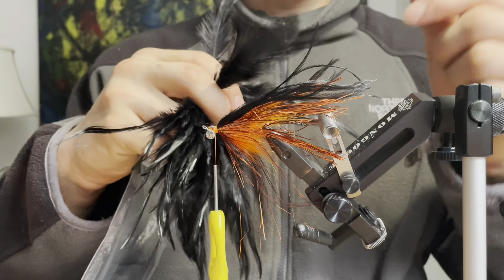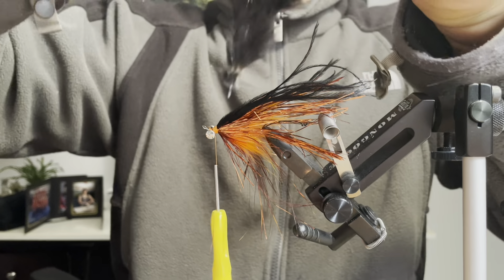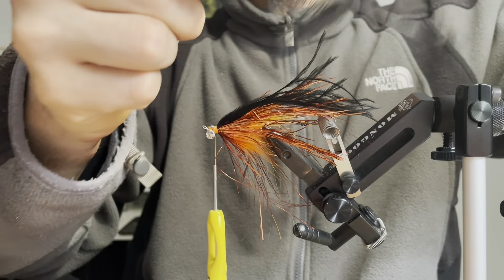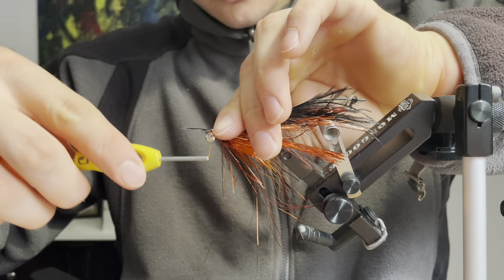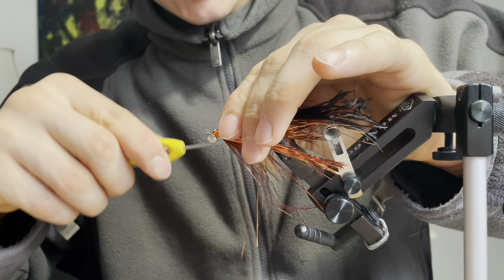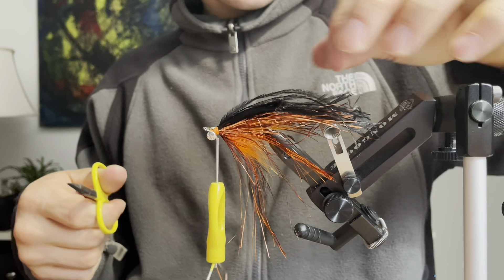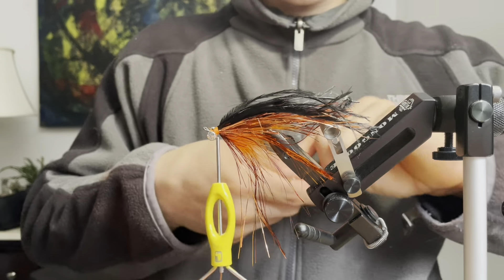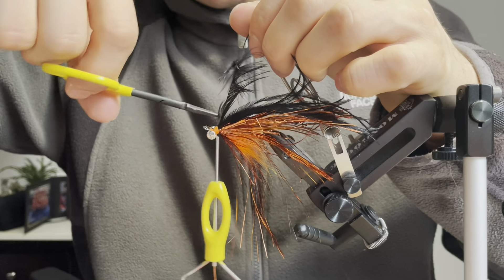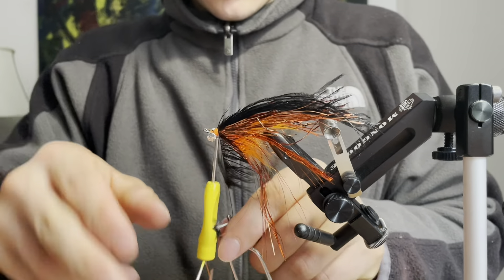I'm going to do a collar with some strung saddle hackle and find a more webby feather that will finish the head of this fly. I'll prepare it by pulling all the fibers back except for a few at the tip, then stripping out some of the fluffy fibers at the bottom and tying it in by the tip. I'm going to fold back the tip so the feather doesn't slip out, clip it out, secure it to the stem with my hackle pliers, fold the feather back with my scissors, push all the fibers back, and wrap forward.